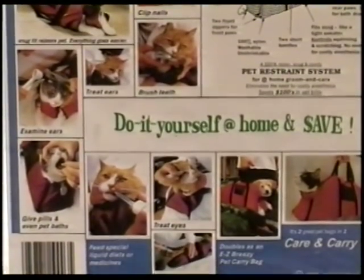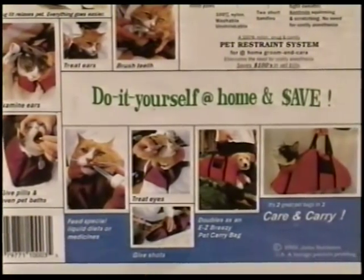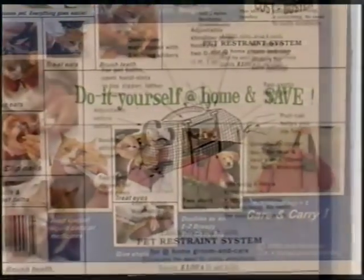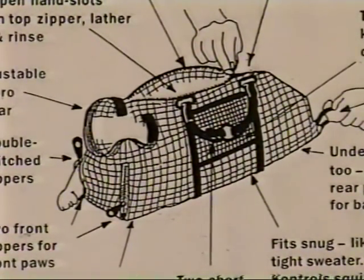Clipping claws at the vet these days costs plenty for anesthesia. With the Claw Control you can do it at home without anesthesia. It's professionally engineered in three sizes with four control zippers.